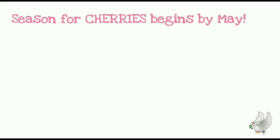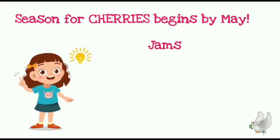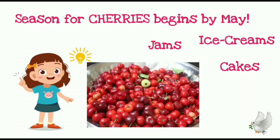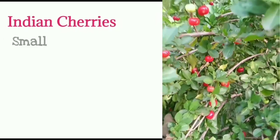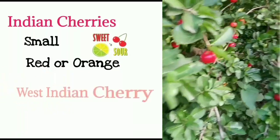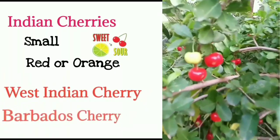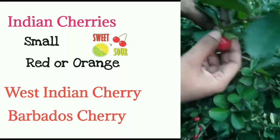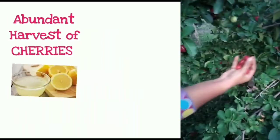The season for cherries begins only in May, but I have already started to dream about this fantastic fruit. Whether in jams, cakes, ice creams or juice, cherries are delicious eaten fresh. Indian cherries are small, bright red or orange in color, where you can taste both sour and sweet together. These cherries are commonly called West Indian cherry or Barbados cherry, but in this video we'll just call them cherries. We definitely need an abundant harvest of fresh and juicy cherries from our garden.